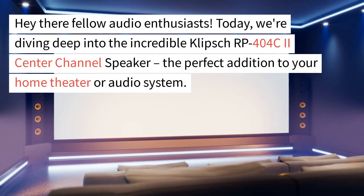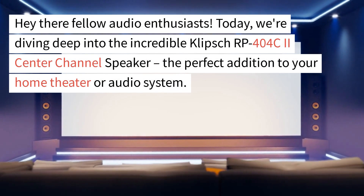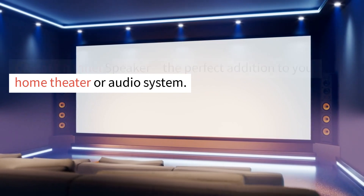Hey there, fellow audio enthusiasts! Today, we're diving deep into the incredible Klipsch RP404C2 Center Channel Speaker, the perfect addition to your home theater or audio system.